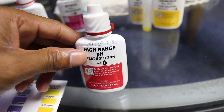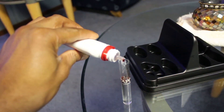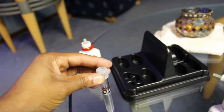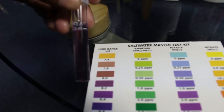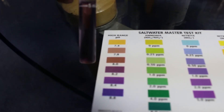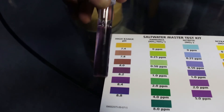And lastly, the pH — add five drops and check your results. Give it a shake, then go to the color chart and see what color it matches. I believe mine is at 8.2.